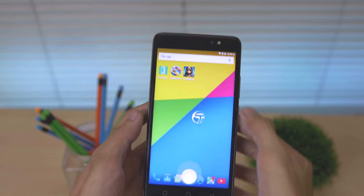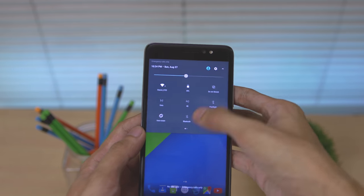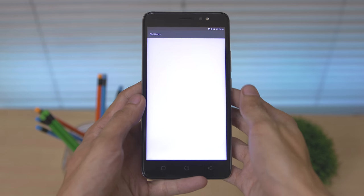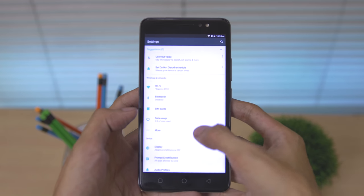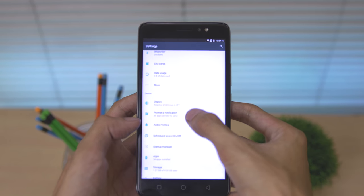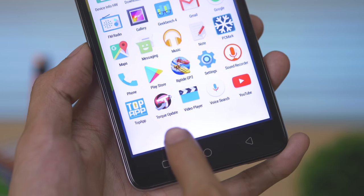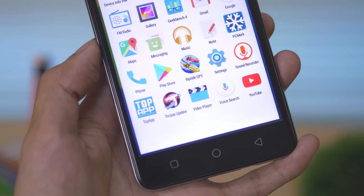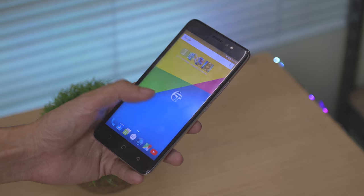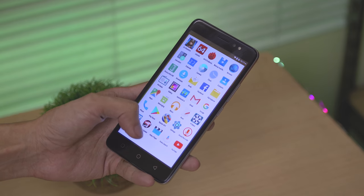Since Torque didn't put any bloatware in their UI, it's a vanilla stock Android, which is a great thing. Most local brands are actually putting a ton of advertisements in their devices, but this one is vanilla stock Android. The only things you're going to see here are their Top app, which is not yet working and coming soon, and their OTA updater — everything else is stock vanilla Android.